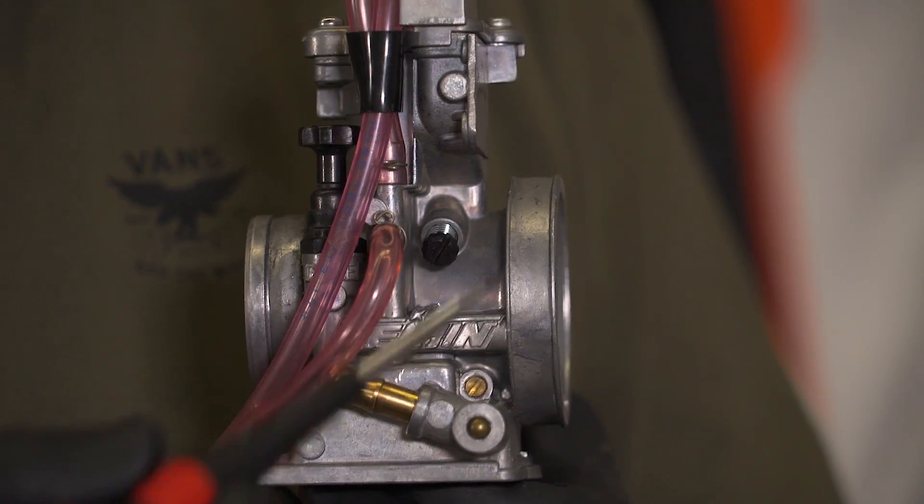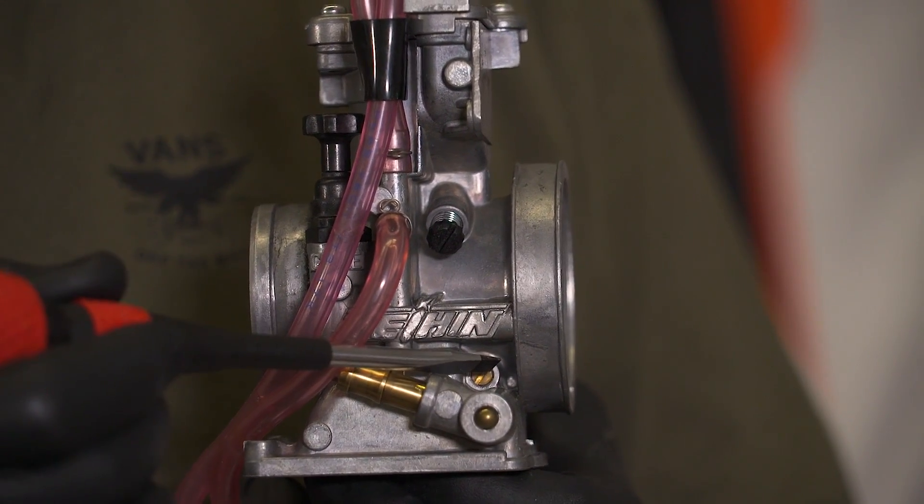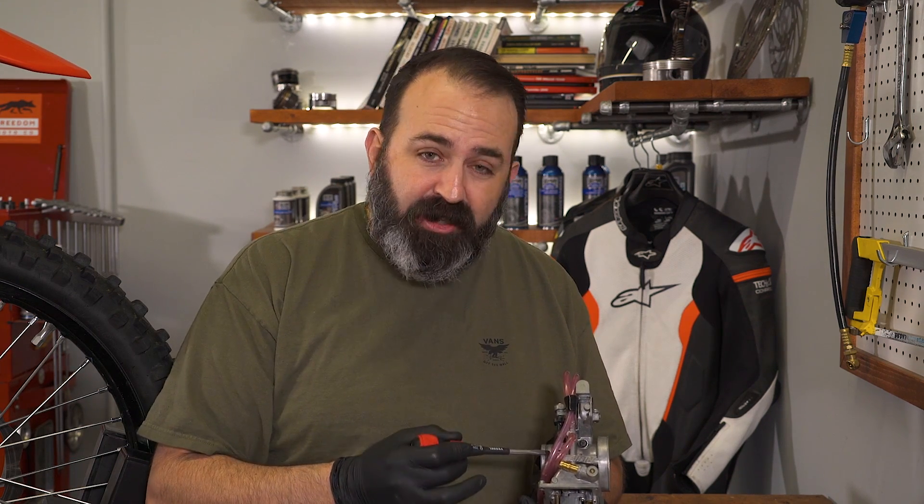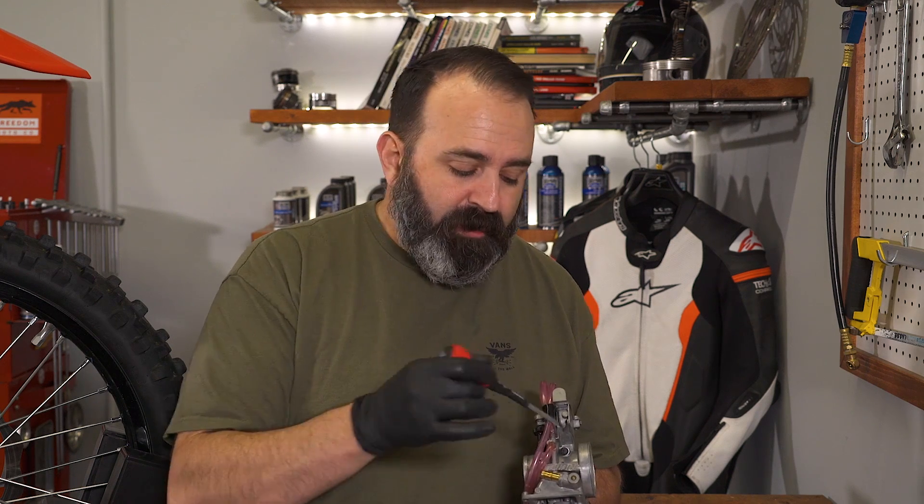On the side of the carburetor, you have two adjustment screws. One is your idle screw; the other one is your mixture screw. This one basically adds or removes fuel or air depending on where it's located. If it's on the engine side, it's a fuel screw. If it's on the airbox side, it's an air screw. Either way, it does the same thing — it fine tunes the idle circuit and the low end.